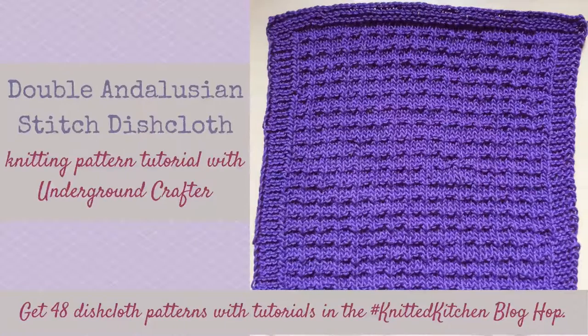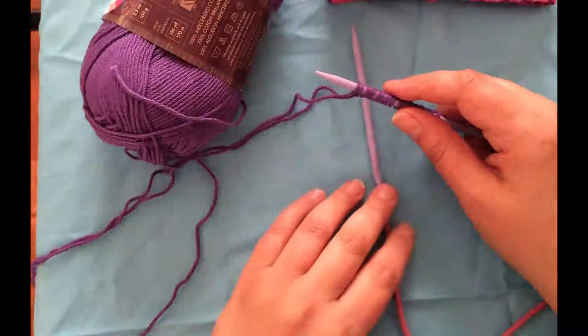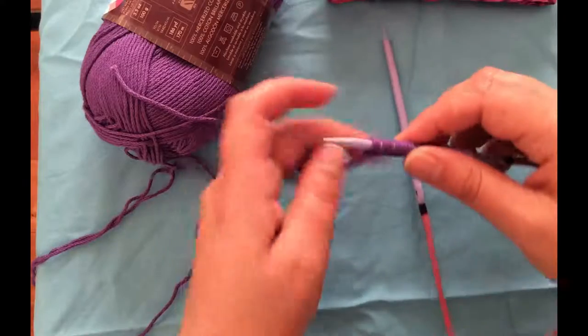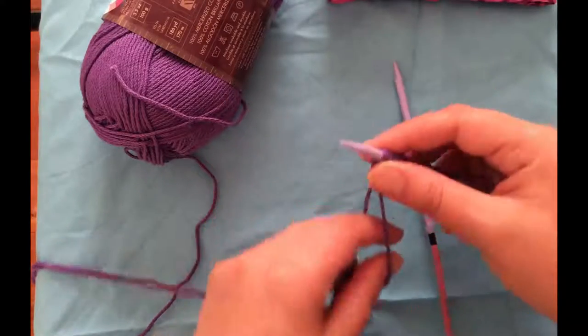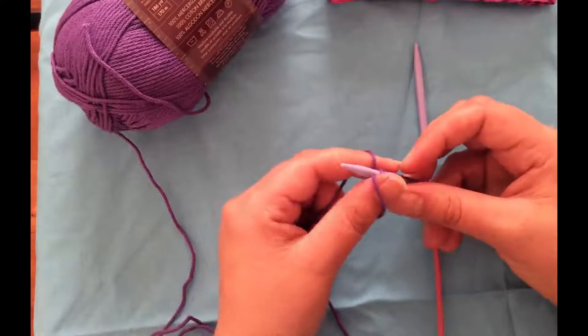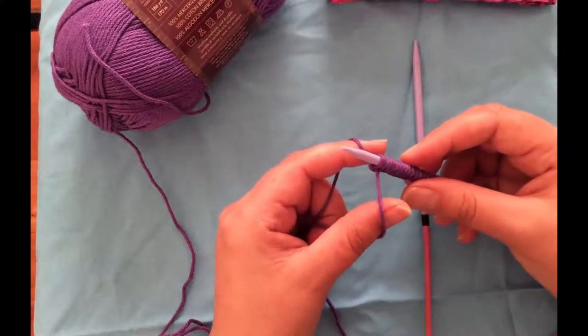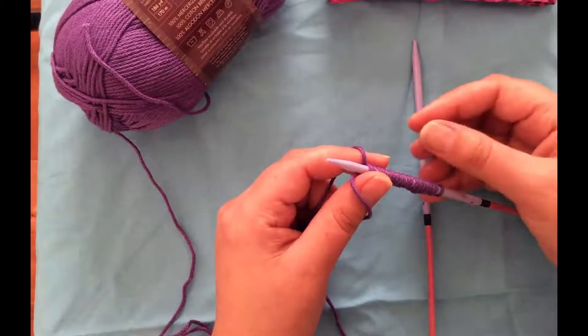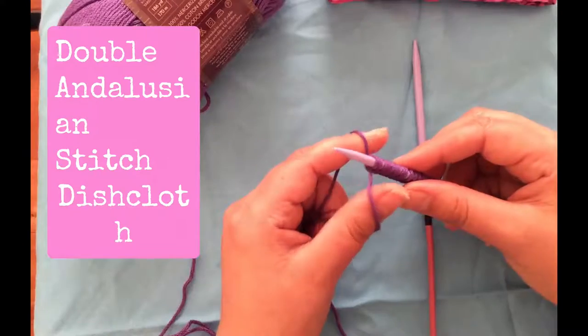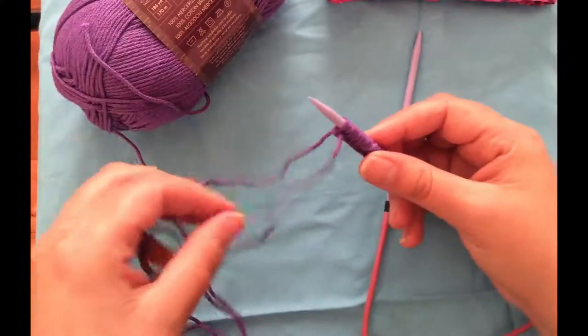This is Marie from Underground Crafter. Welcome to my first pattern for the Knitted Kitchen Blog Hop. You can find more about this in the notes whether you're on YouTube or Facebook, because this pattern is one of 48 patterns for free dishcloths which include tutorials. Today's pattern is a stitch called the Double Andalusian stitch — I've seen it with that name in several different stitch guides.